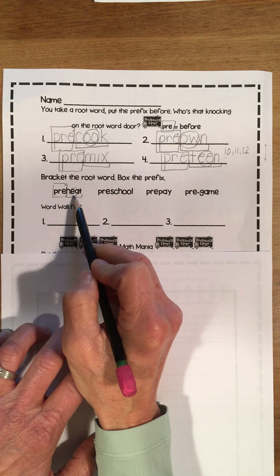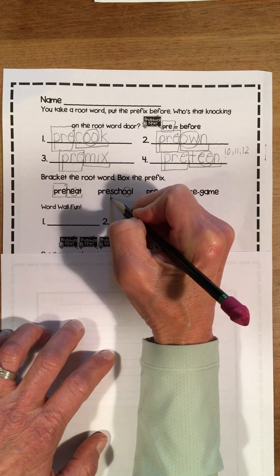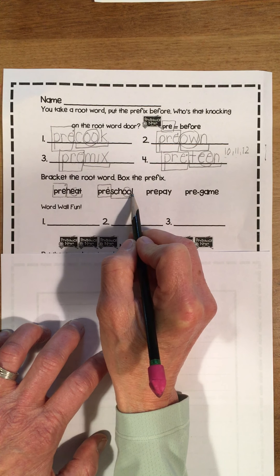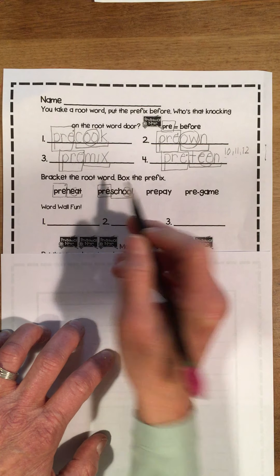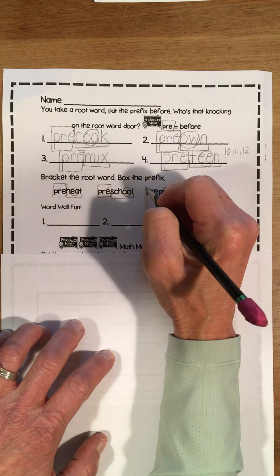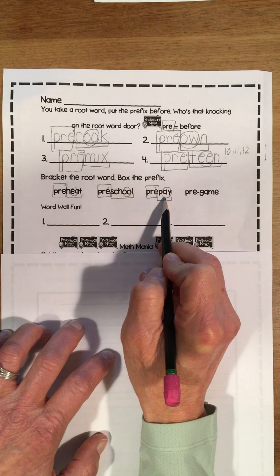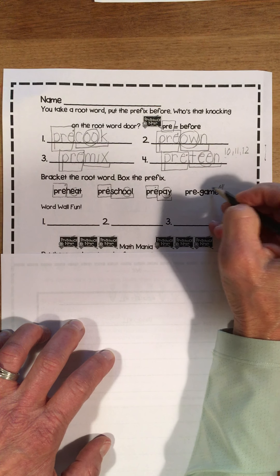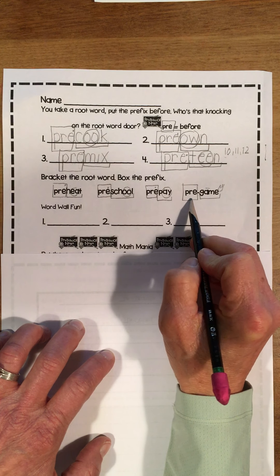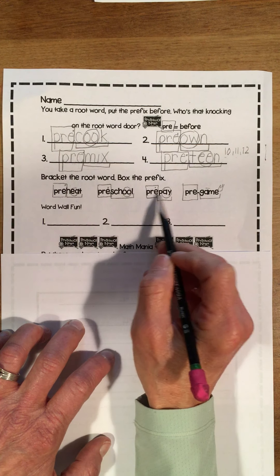See if you can read it — pre-heat. So I was heating my oven before I started to cook. Here's the hunk and chunk, here's my root word. I'm going to box that P-R-E. See if you can read it — pre-school. Before you start elementary school, this is where you're going; before regular elementary, you go to preschool. Pre-pay: you paid before. And here I've got a super silent E. See if you can read it — pre-game. Before the game starts, it's pre-game. Pre-heat, pre-school, pre-pay, pre-game.